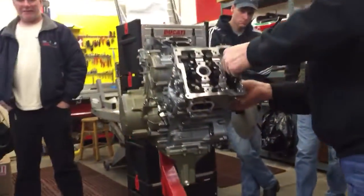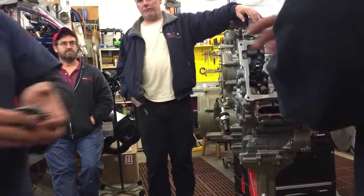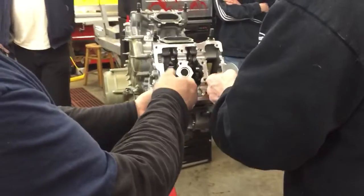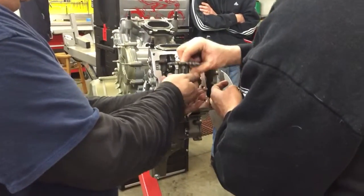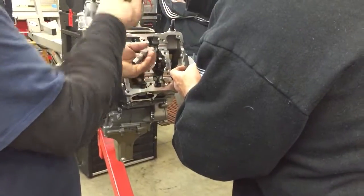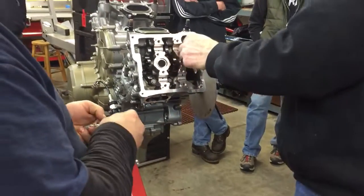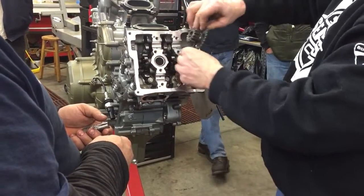Now the crankshaft is locked in the proper position to assemble the front. We have the same situation where we have to line it up on a gear tooth, not a valley.